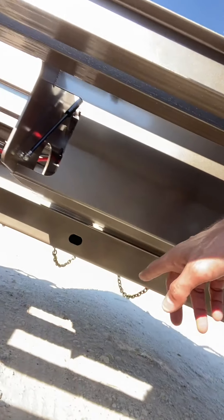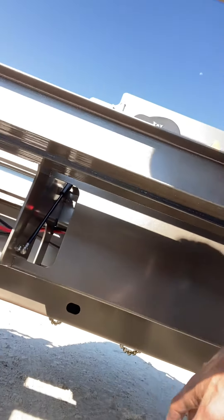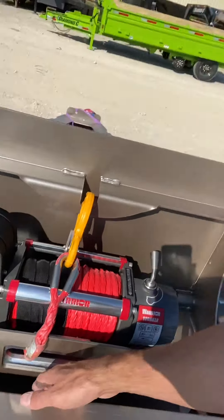So we wanted to take a second and show you that the package is actually enclosed on the bottom. It's sheet metal formed and it's basically a box around the bottom. There are relief holes on the sides so that as you're using it — say mud gets in there, gravel, salt, snow, whatever from the elements of using the winch package — you can rinse it out, you can stick a hose down in there and flush that stuff out through those relief holes.